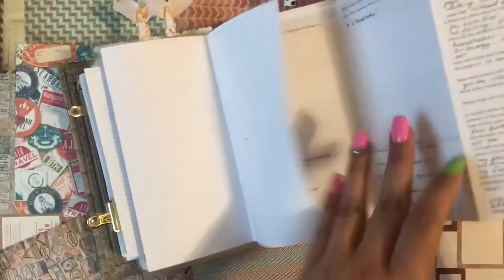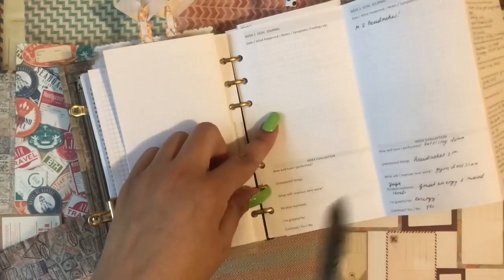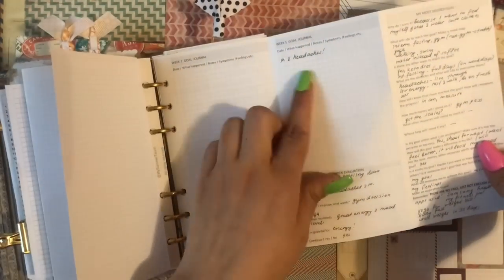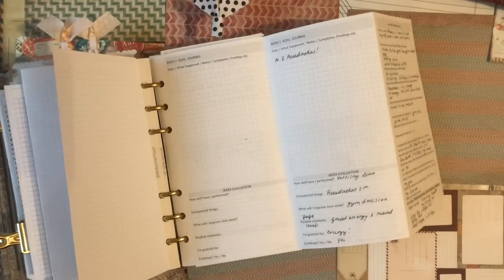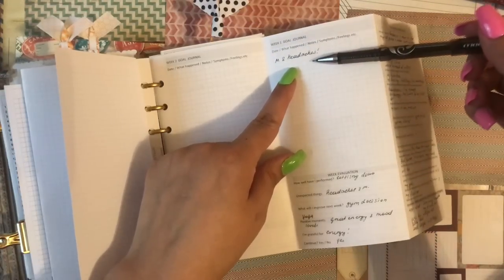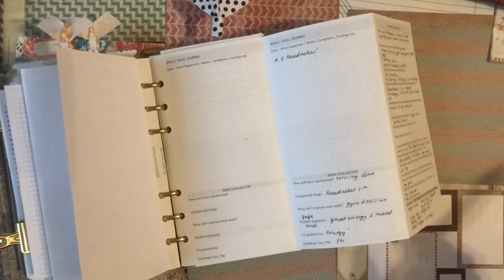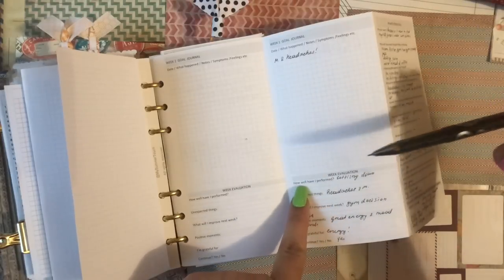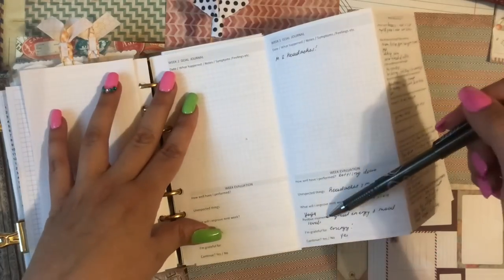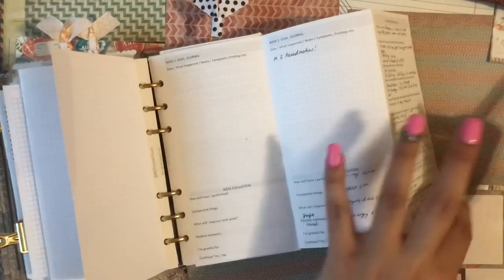In the back we have the goal journal and the week evaluation — week one through five — so on two pages you have the whole month. For week one's goal journal I wrote symptoms: I had my cycle and headaches that usually come with it. The week evaluation covers how well I performed, unexpected things, what I'll improve next week — I put gym decision and juice for this week. Then positive moments I'm grateful for, and continue yes or no — I put yes.